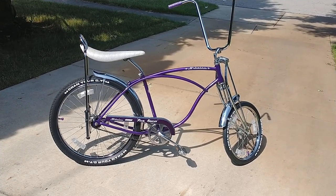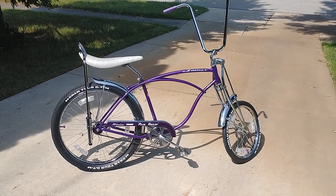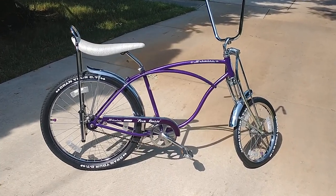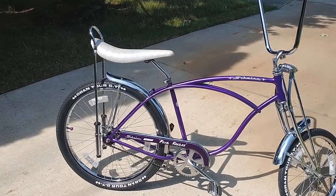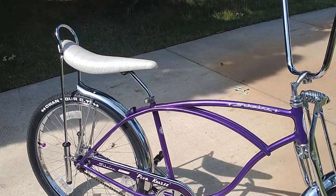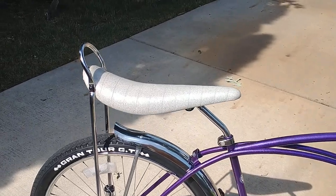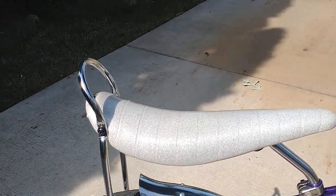It's a great day in the morning here to show off the latest creation, Plum Crazy. I'm giving a little video on this bike. Many of you have seen it already on some of the pictures I've posted, but it's always nice to get an up-close video and see what we've got going on.